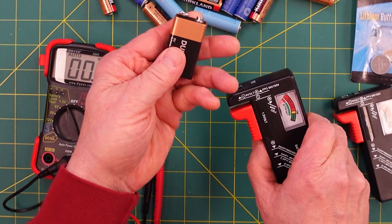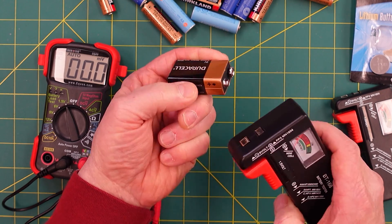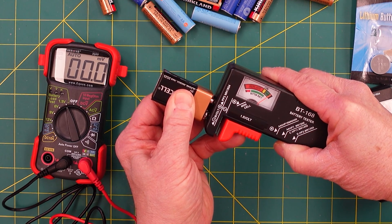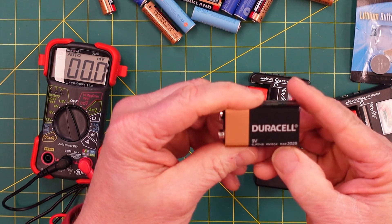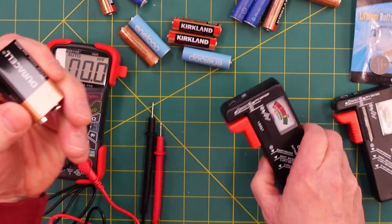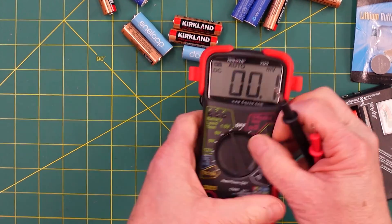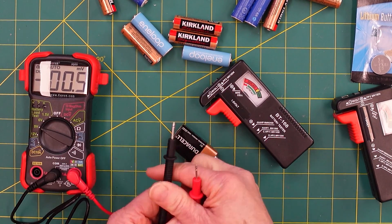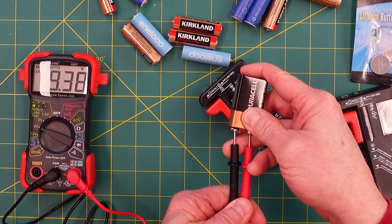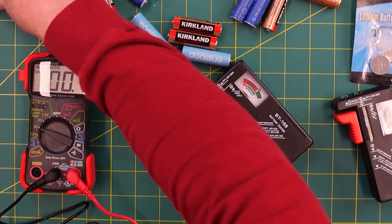Now let's use a 9 volt battery. I'm really curious about these because they're expensive. The positive is the smaller connector on a 9 volt. The analog tester says this 9 volt battery is still good — it's good until March of 2025. On the digital multimeter, dialing in 9 volt, we get 9.38 volts. Testing another one: 9.4. So they're still good.